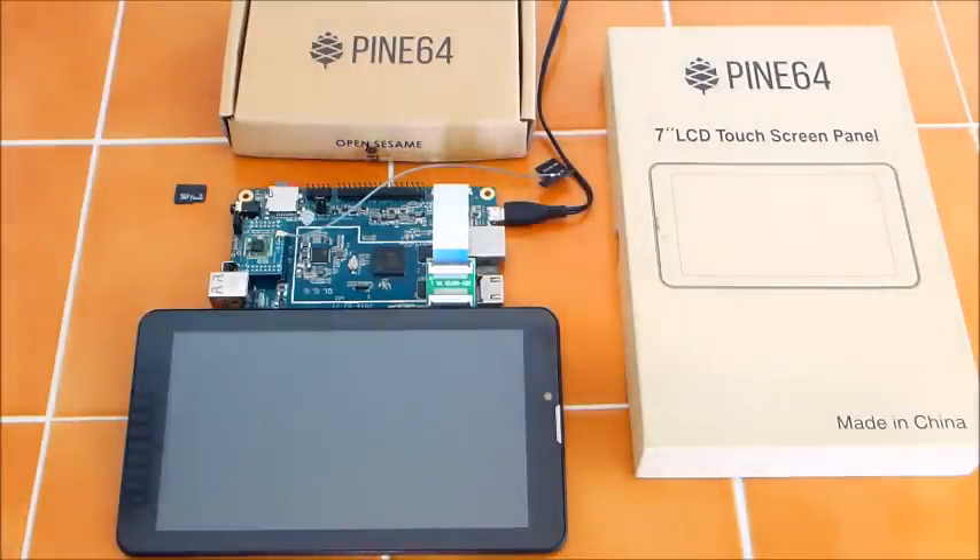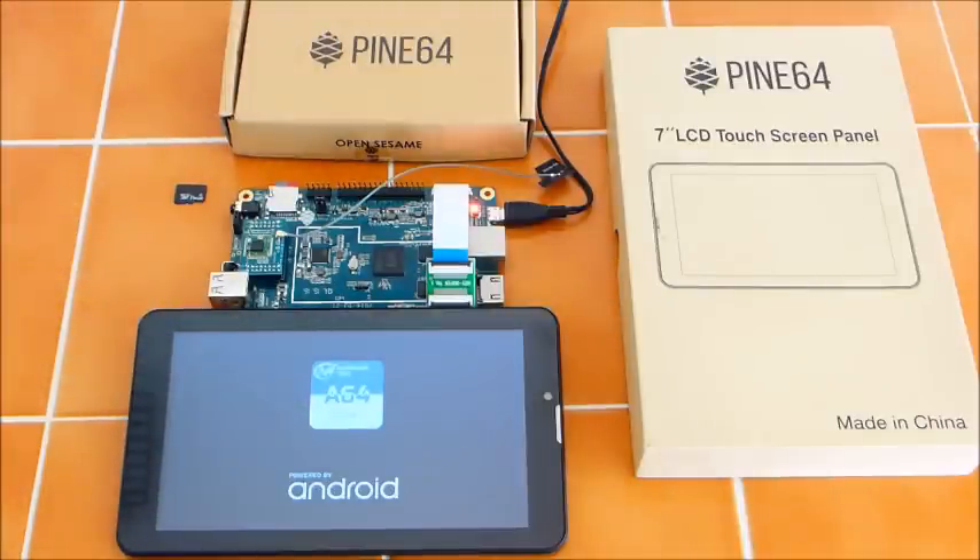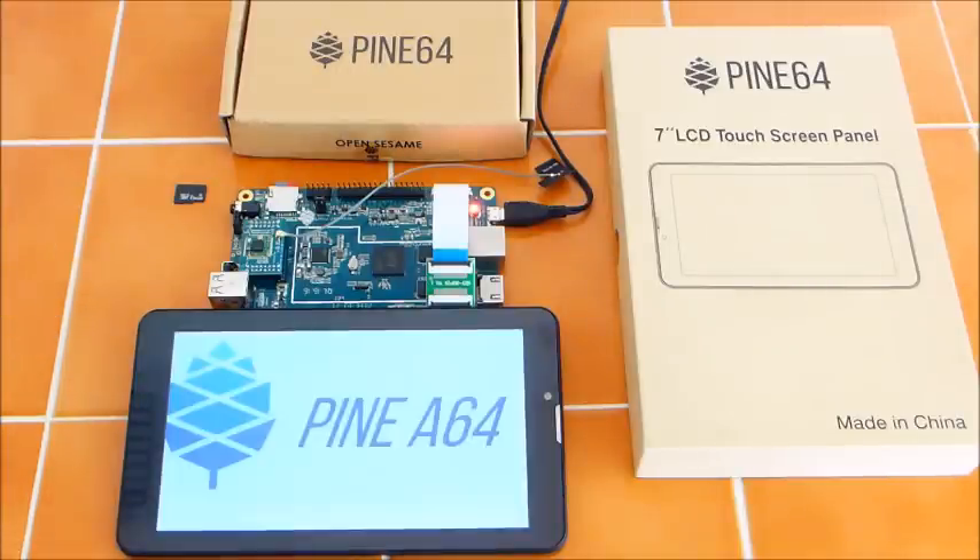I'm powering this on with a surge block, so I just hit the power switch. The red light comes on and the Android logo comes up. I have two USB ports here and was running this with a keyboard and mouse, which works just fine, but the touch screen works equally well. The touch screen actually seemed to be working faster than when I had it on the HDMI monitor, but when I plugged the monitor in it ran just as fast.